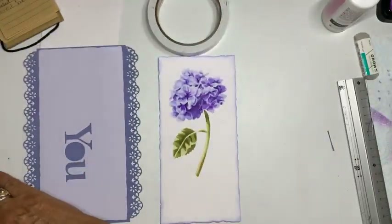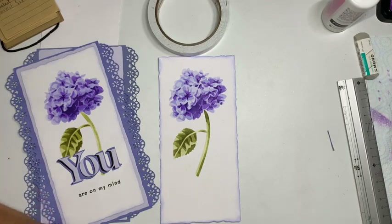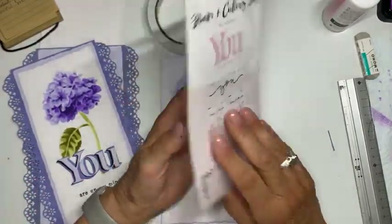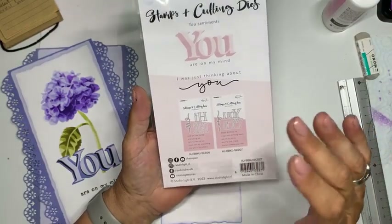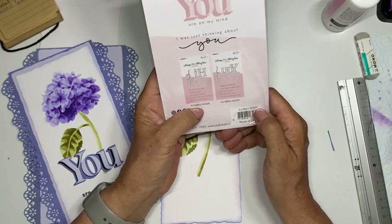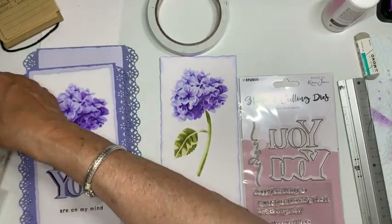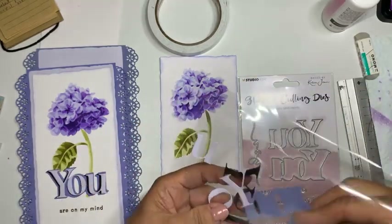Dan gaan we de letters doen. Ik heb de letters gestanst met Stamp and Cutting Dice van Karen Jones: KJBBKJSCD27. De basis heb ik gestanst uit de kleur van de achtergrond. Daarna heb ik de letters twee keer gestanst — als je ze op mijn YouTube-kanaal wil zien, kom je ze tegen.